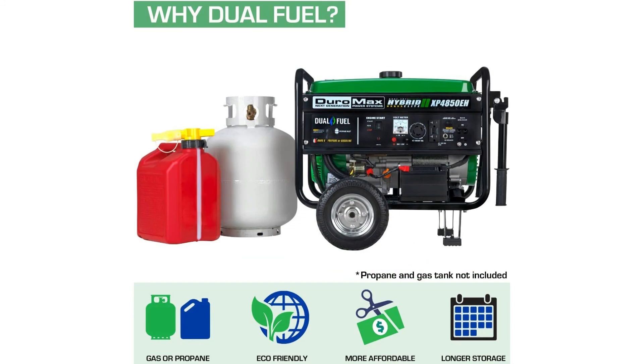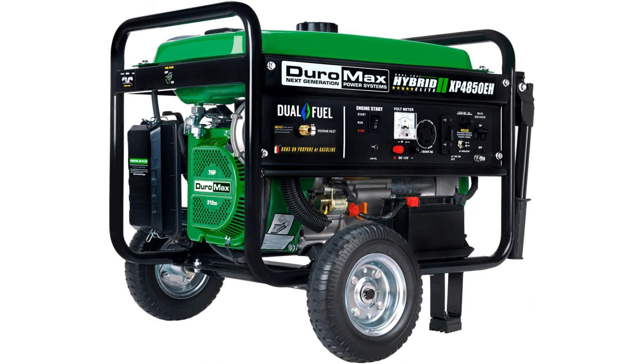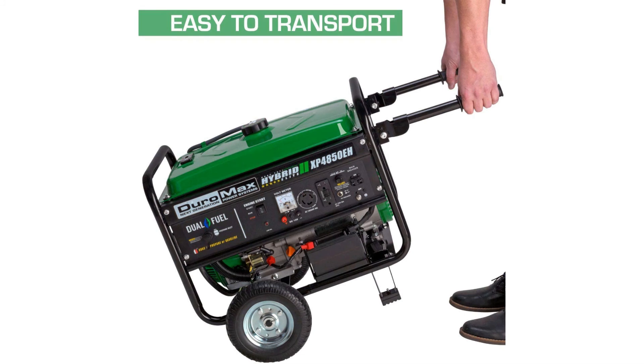Plenty of power, with 4850 starting watts and 3850 running watts, this unit can handle heavy loads — from lights and a refrigerator to a home air conditioner and high amp power tools. The generator runs on gas or propane, giving you the freedom and flexibility of fuel choice. It's got a powerful Duramax 210cc OHV engine, a workhorse that provides plenty of power to handle multiple jobs.